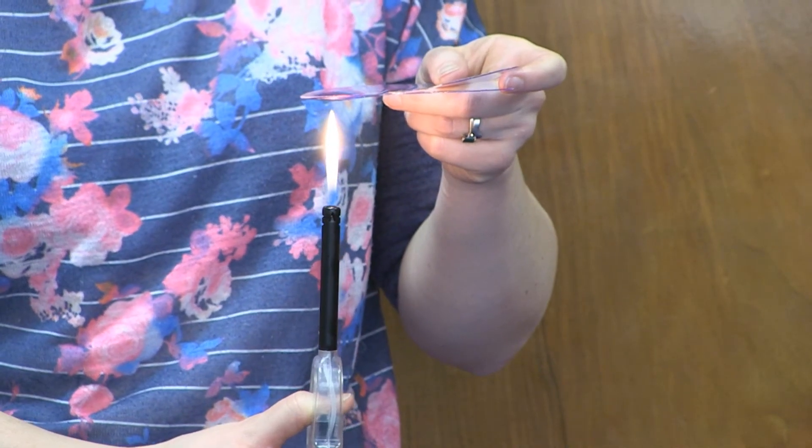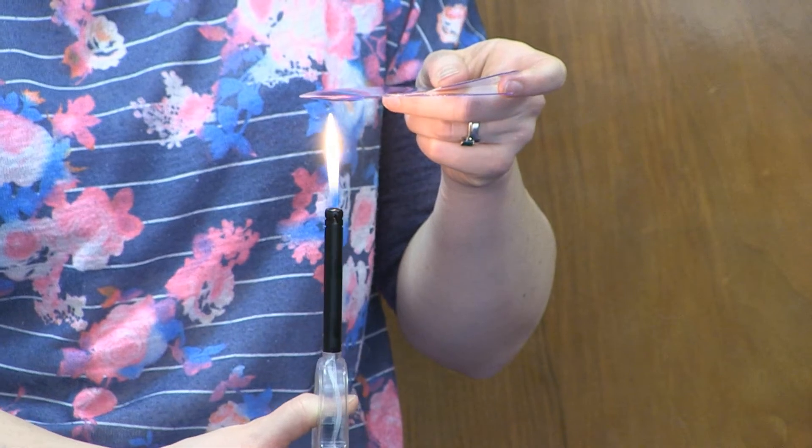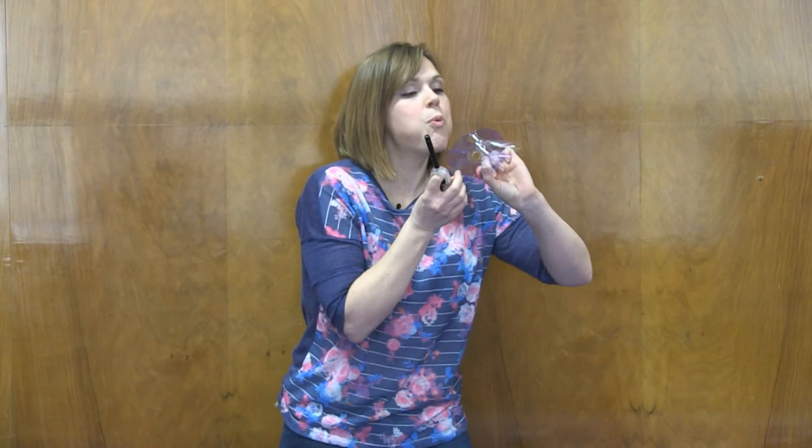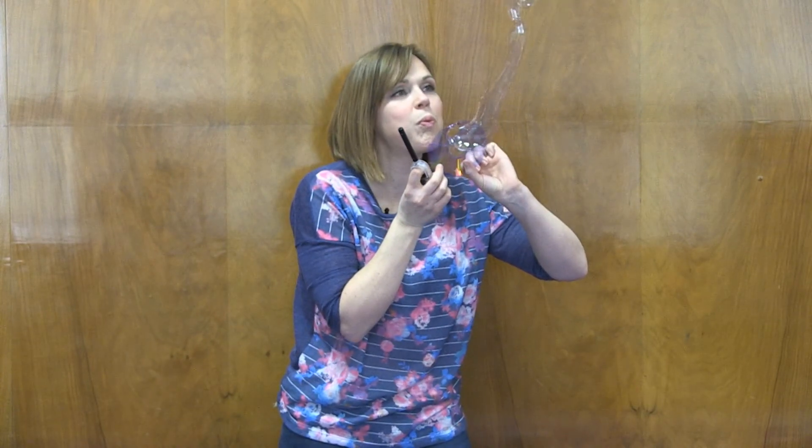Now what we need is a flame — I'm using a lighter. What we need to do is to hold it underneath the CD, not burning the CD, just melting it. We're turning the plastic molten. We just hold it and move it around underneath, and when we see it just about to drop, we need to blow.